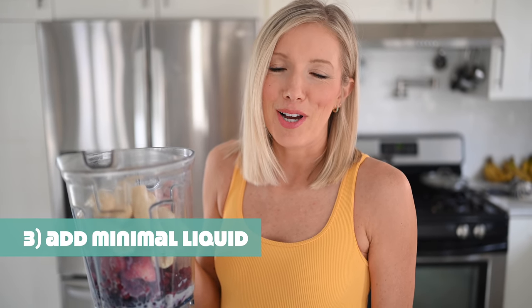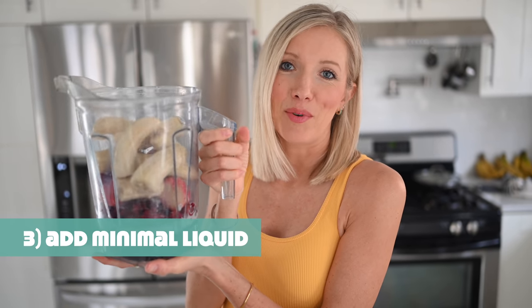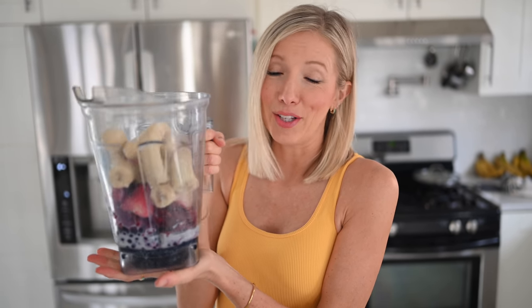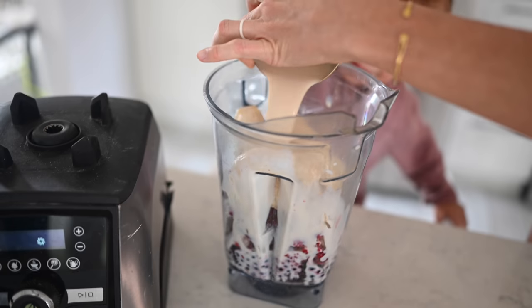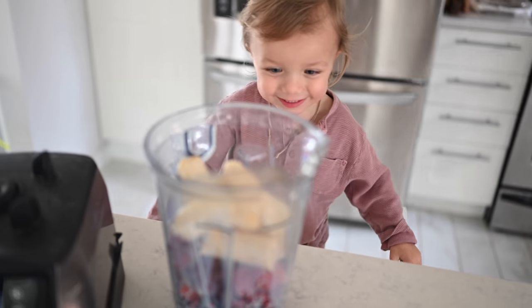Next step: add a minimal amount of liquid — I'm talking just a splash. For this massive smoothie that will be split between Dusty and I and a little bit for Max, I've added maybe a half cup of organic soy milk. We oftentimes use water, but if you want it to be even more creamy and rich, opt for a plant milk instead of water.